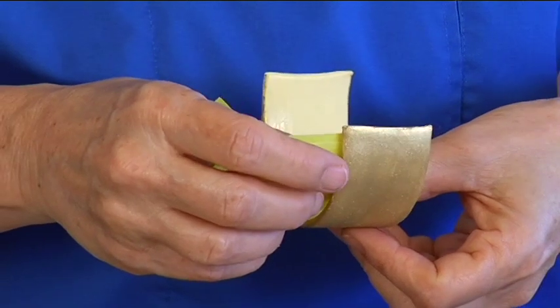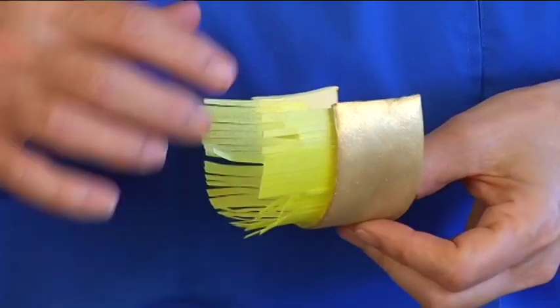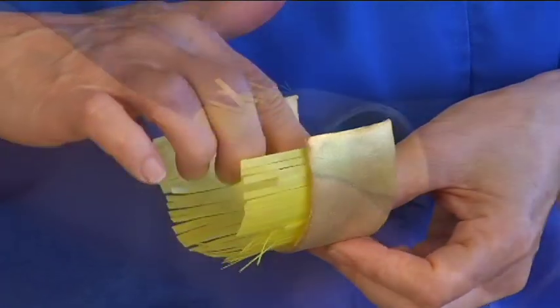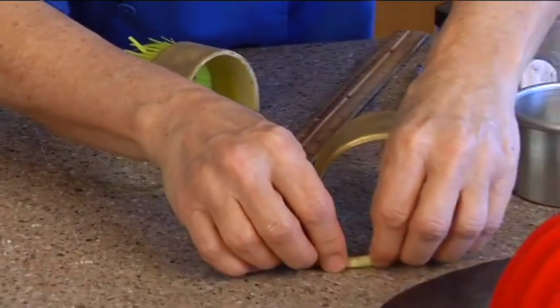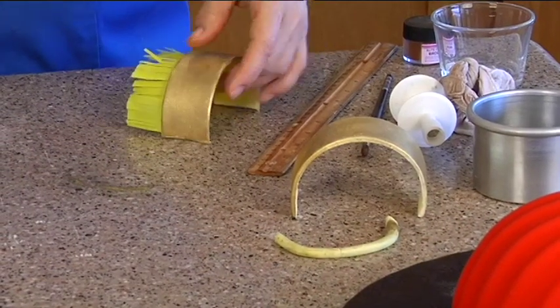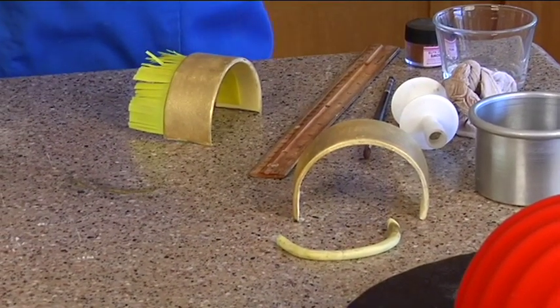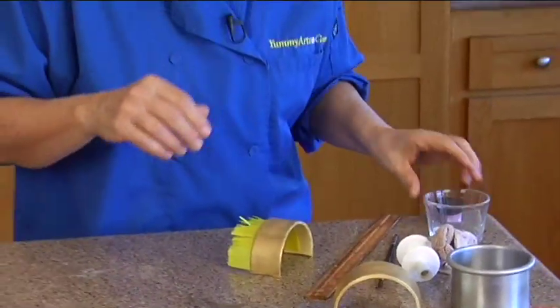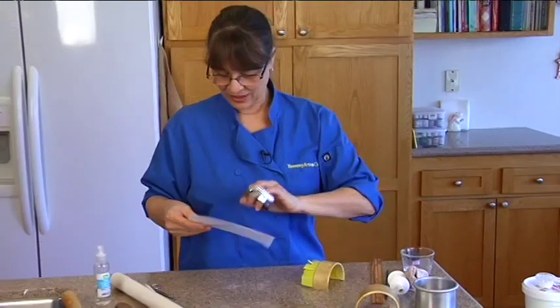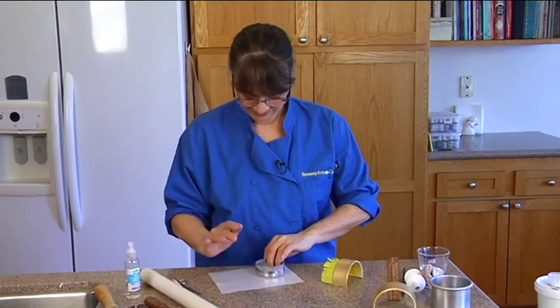Unfortunately I just didn't do this one right — I thought I had titles in it but evidently I didn't. I knew that would come back to bite me; it usually does. Well, that's okay — it's live, I don't have time to remake another one.